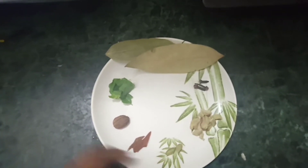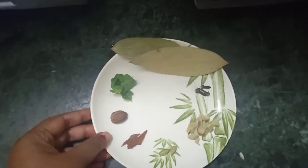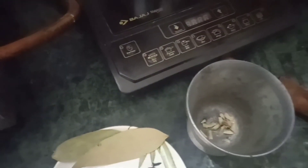I will mix it with a dry one, a large one, and a large one.